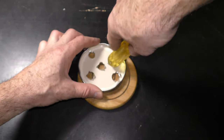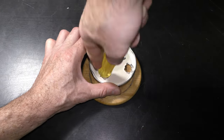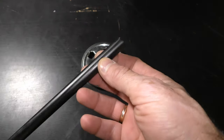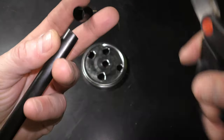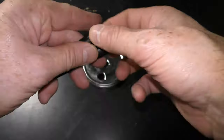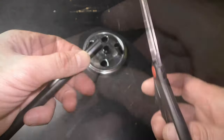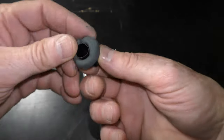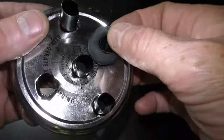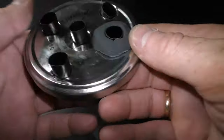I use the back of the screwdriver handle to flatten the sharp edges of the holes. Cut about 2-3 cm long pieces of plastic straw for each hole. I use plasticine to secure straws in the holes and to seal the gaps. Plasticine never dries. Check links in the description for more details about everything shown in this video.